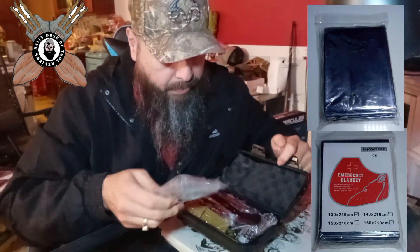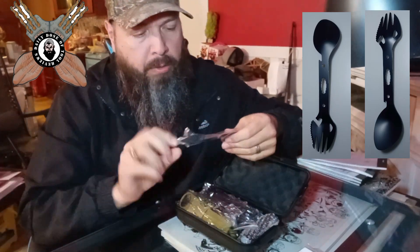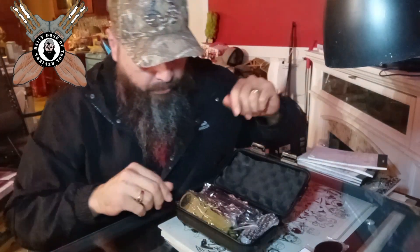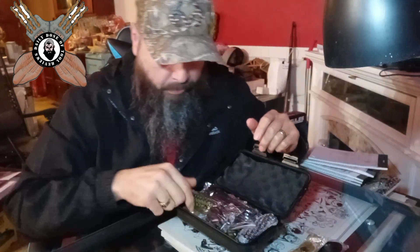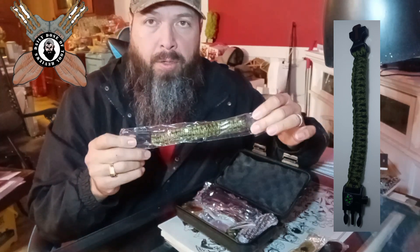Space blanket. You got a fork spoon, just like the one from Temu. You got a belt water bottle carrier. Paracord bracelet.